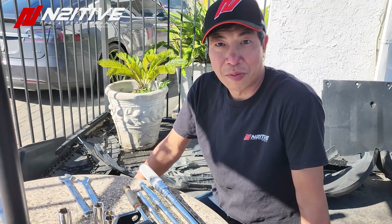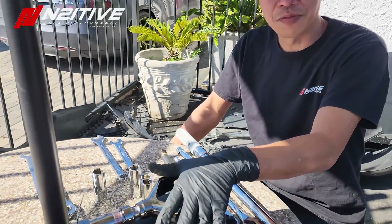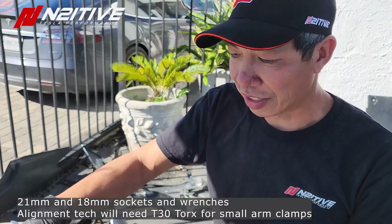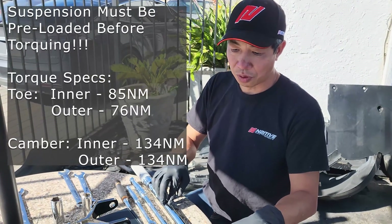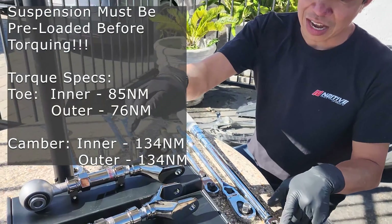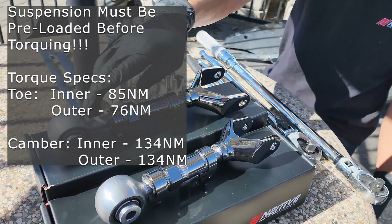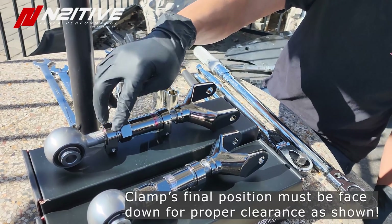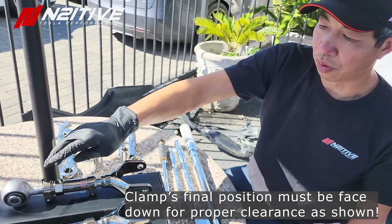We're going to be installing a set of camber and toe arms for the Model 3 and Model Y and walk you through the process — it's pretty quick and easy. These are direct replacements for the factory arms. Tools needed: 21mm fasteners, 18mm fasteners, various wrenches, and most importantly a torque wrench. Torque values: toe arm — 85 newton meters on the inside, 76 newton meters on the outside; camber arms — 134 newton meters on both sides. After setting your arms, make sure the fastener is pointing down so the arm has maximum room to articulate.